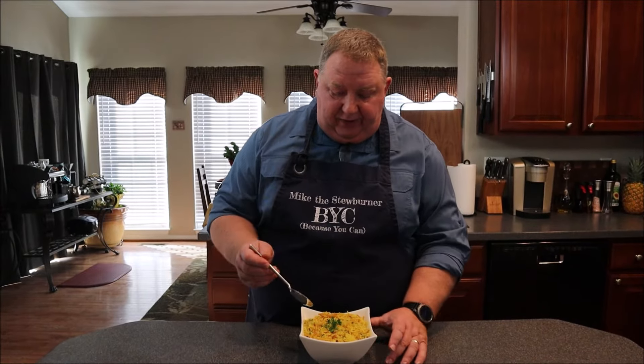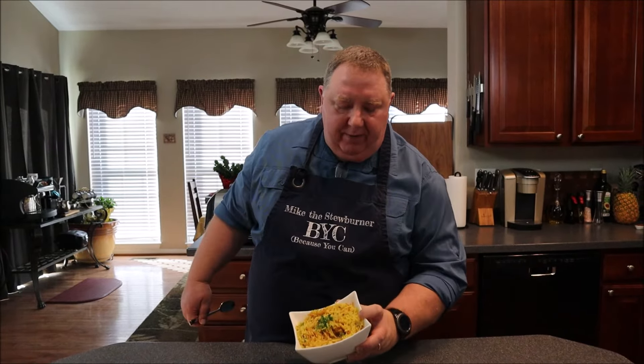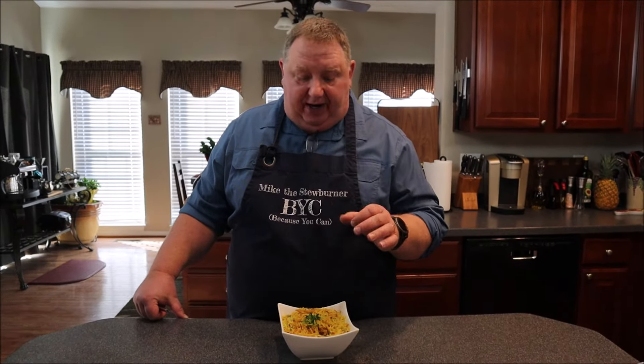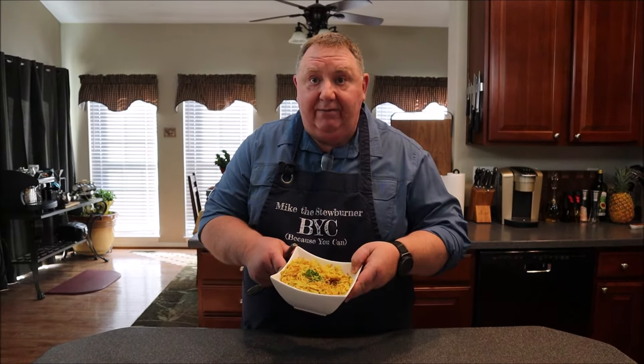Alright, it's time to go in and try this out. Wow, wow — holy moly. That mushroom stock is out of this world. If you can get your hands on some of that, you've got to try it. This is perfect — nice and fluffy, not mushy, great contrasting color. The rice is cooked perfectly, the pasta is cooked perfectly. Perfect pilaf. You've got to try making it, and like I said, it's super simple to make.